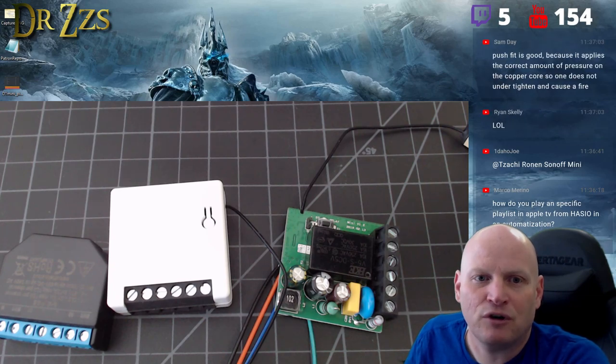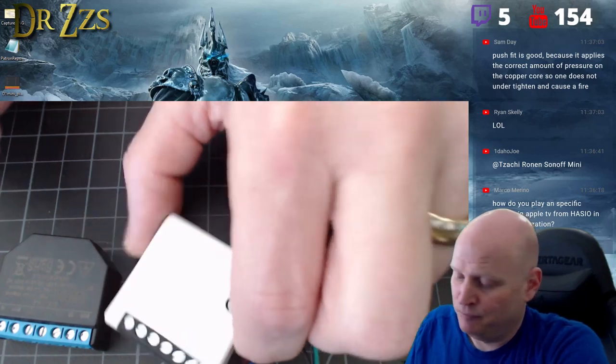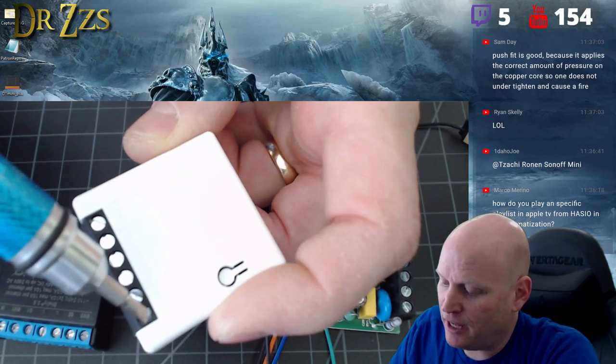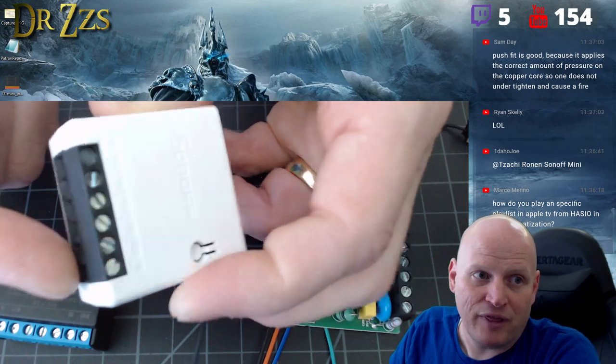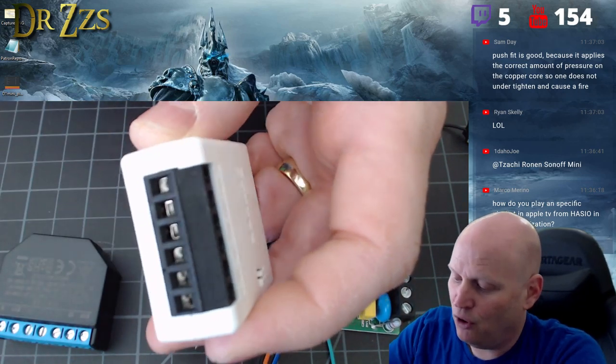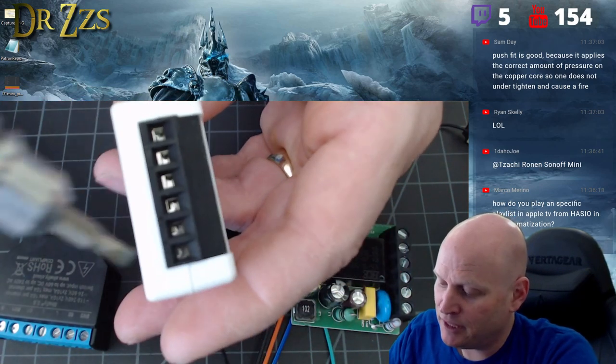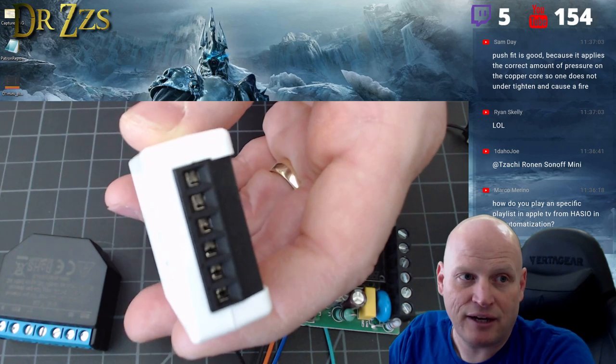Are the terminals exposed or do they have a cover? They don't have a cover, but they are recessed — they're below the level by a millimeter or more. The same with these connections here: they're really sunken down in there.